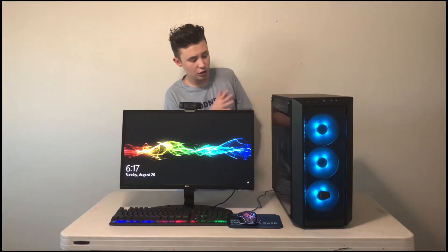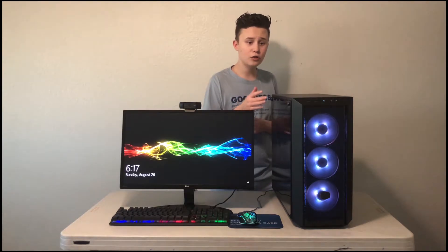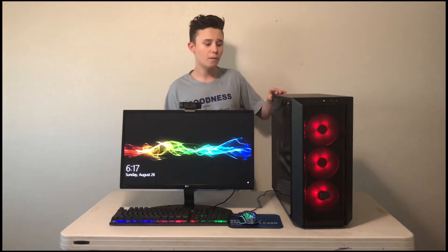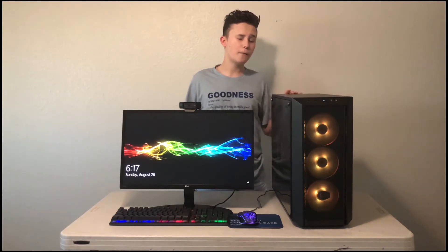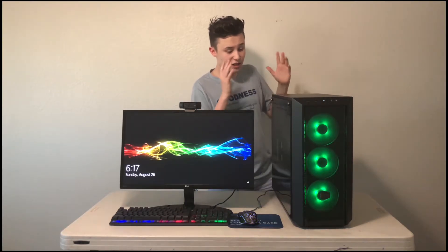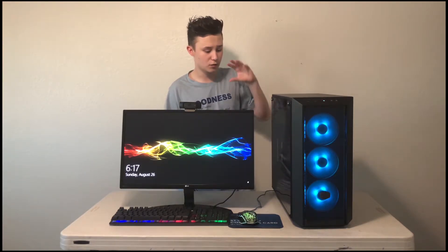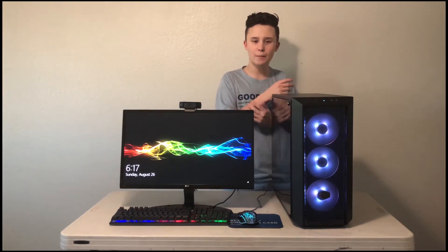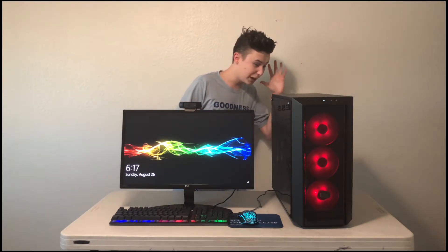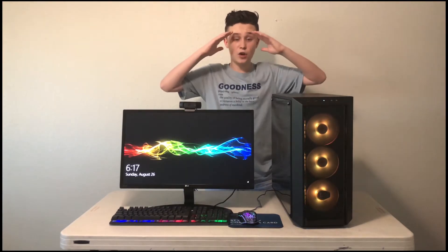The CPU I'm using is the Intel i7-8700, which is a really good processor. For the SSD, I'm using a Western Digital Blue 500 gigabytes. For the RAM, I'm using DDR4 Patriot Viper, which has supported me really well. All the parts in this computer just work super well together. For the power supply, I'm using an EVGA 600-watt power supply — I got it for a great deal at Best Buy.